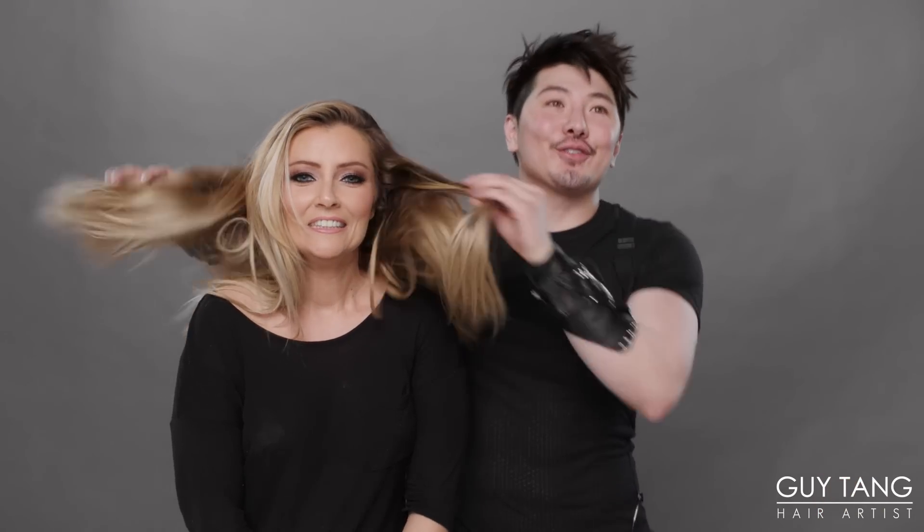Are you a little bit nervous? If you're doing it, I'm not nervous. Usually I would be nervous. I've had some hair horror stories. I had hair that was supposed to be brown that went red — it was like an orangey, redy... it wasn't a cute red though. Well, don't worry, we're gonna turn you blonde. Are you ready to get started? Yes, let's do it.